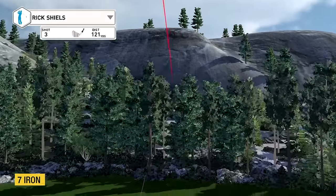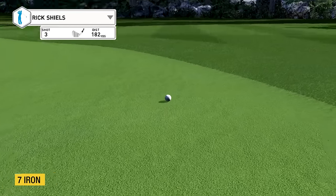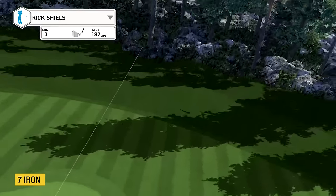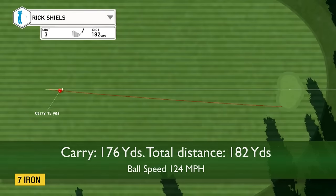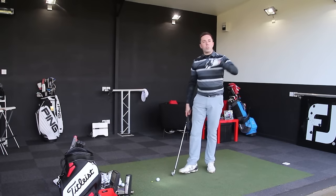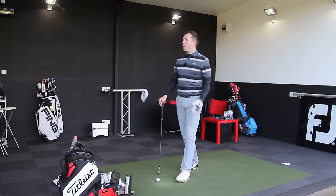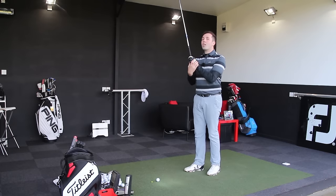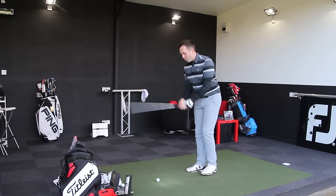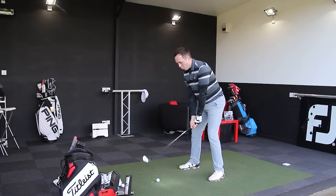However, they feel delightful — they actually feel lovely off the face. I can tell it's a bit of a forged finish and they do feel lovely. I'm just scared that they go too long. Granted, some of you out there might be thinking 'brilliant, who doesn't want them to go too long?' — but I just don't know if the better player would appreciate that. Right, one more with the seven and then we'll move into the four.